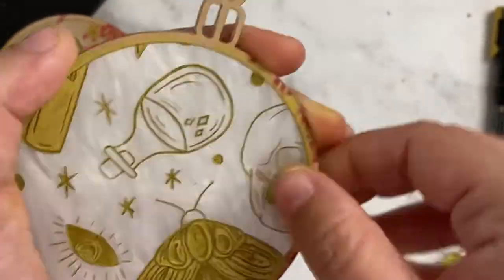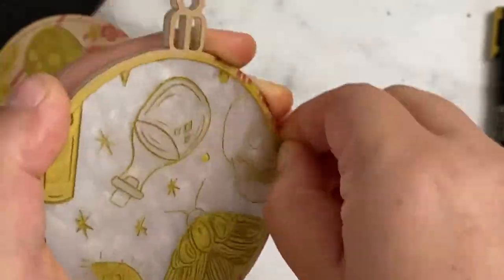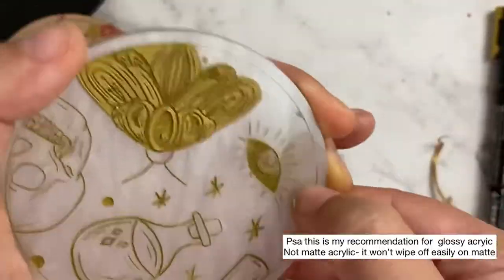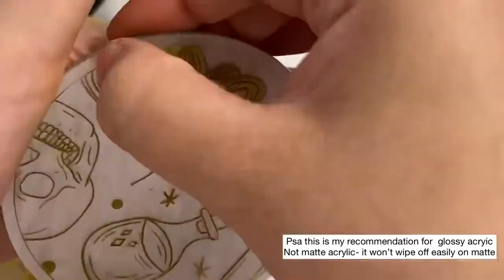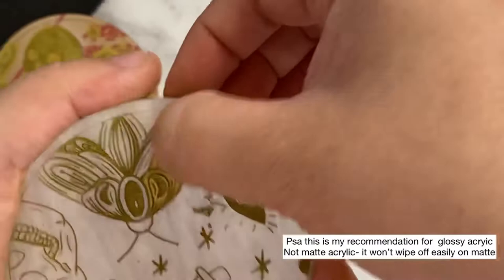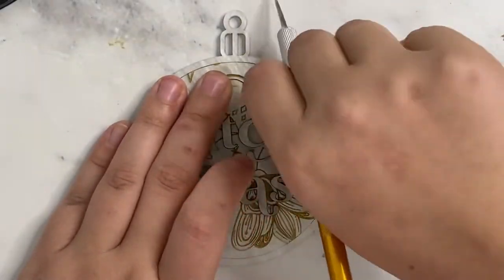The good thing about the Posca markers is that if there is a little bit that bleeds out onto your acrylic, you can scrape it with your thumbnail or with your razor blade and it'll come off the glossy part of the acrylic. The Poscas fill really well into the engraved portion — they kind of stick to the gritty engraved section and not so much to the glossy area.